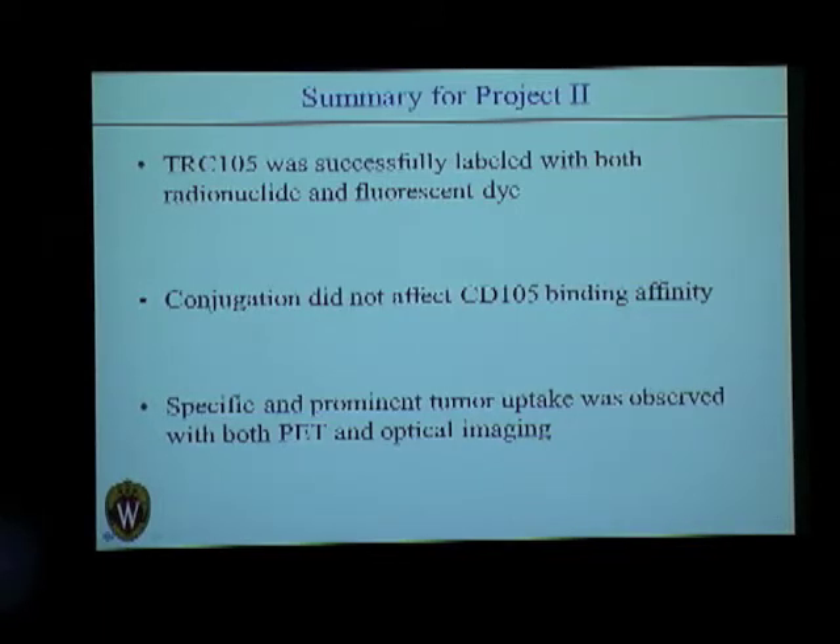We also observed specific and prominent tumor uptake with PET and optical imaging. These are just pilot studies, and we would try to vary the ratios for Desferrioxamine and the dye. A person here also suggested a different dye called phytochrome, which is more towards the NIR range with emission around 900 nanometers — it would show better tumor penetration ability and less absorbance in the tissues.